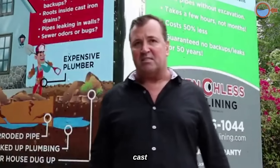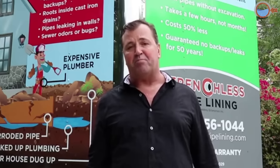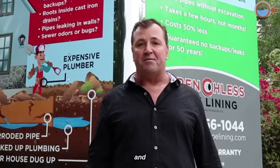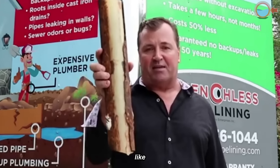After about 50 years, cast iron pipes underneath a home or building corrode at the bottom of the pipe where the water runs. That's where the fastest corrosion occurs, and eventually the pipe gets so thin it cracks, and then the crack widens until the cast iron has serrated edges like this.